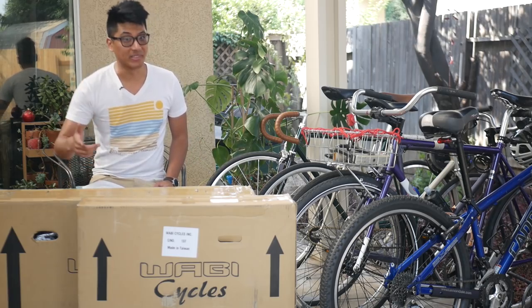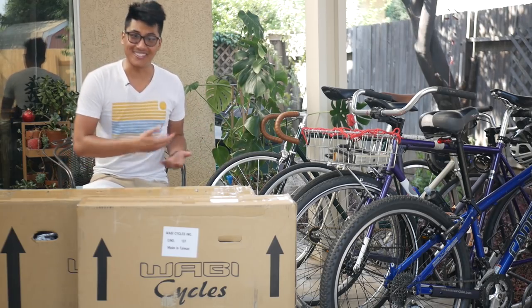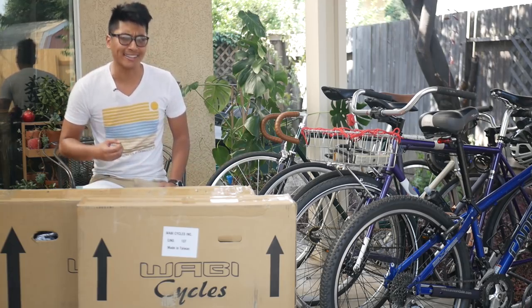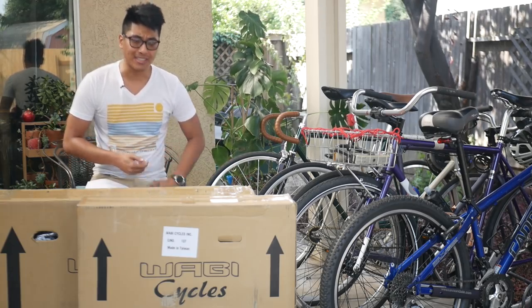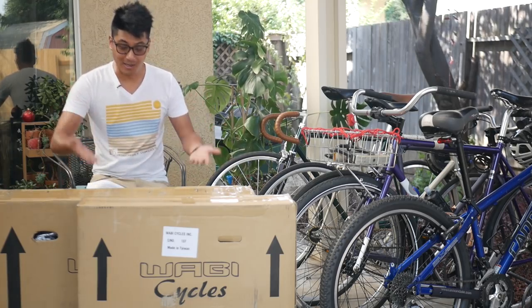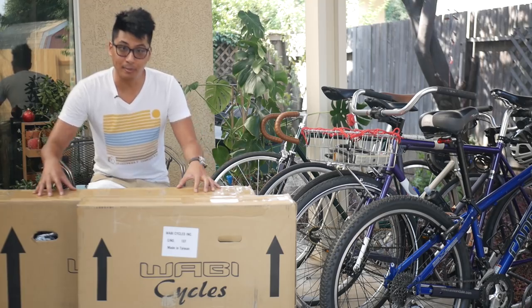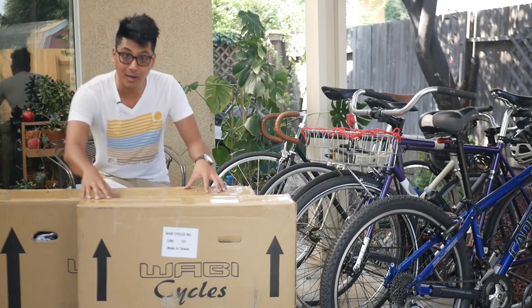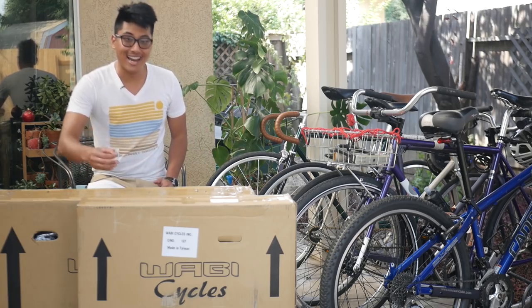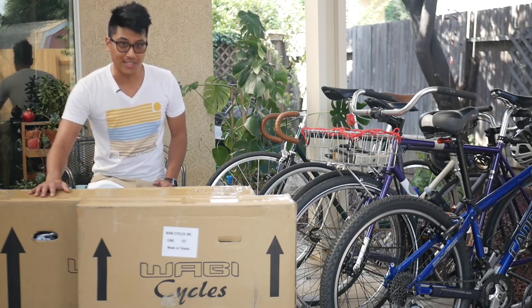One of the most satisfying parts about bikes is building your own bike. It feels really good to use a bike day in and day out knowing that you built it with your own two hands. But if you've never built a bike before, it can be overwhelming to start building. Luckily, Wabi Cycles is sponsoring this video and they sent over a Wabi Retro along with all the components necessary to build the bike, so I can show you all exactly what the process of building a fixed gear looks like.